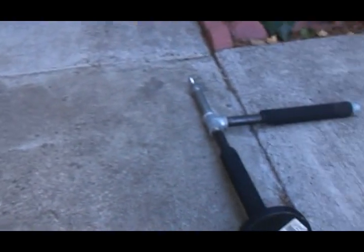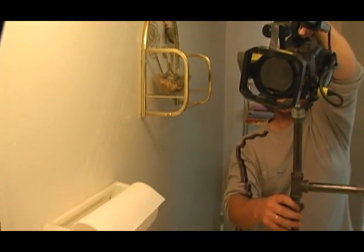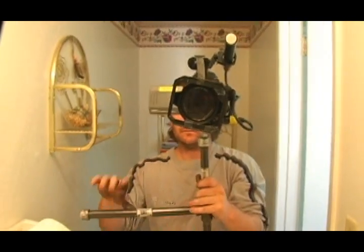For a little extra money, if you want, you can even throw on some handlebar grip pads from a bicycle to give yourself more control and comfort. Now very carefully thread on the camera until it bottoms out, then use the wing nut to make sure it is snug. Make sure not to put it on too tight because you could strip out the camera threads.